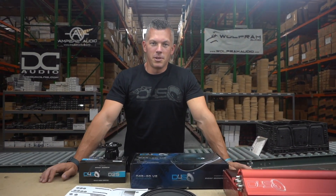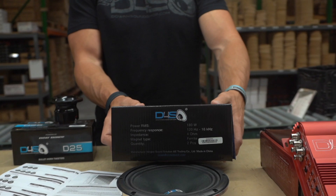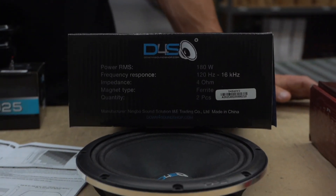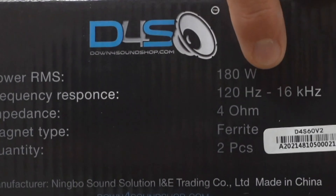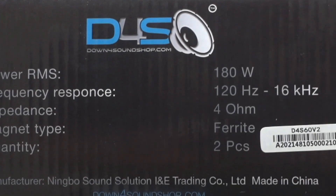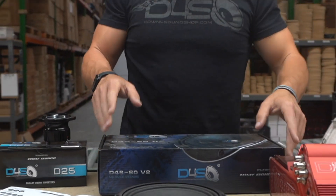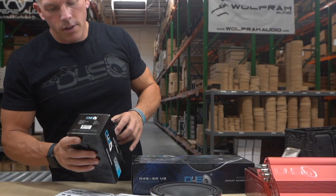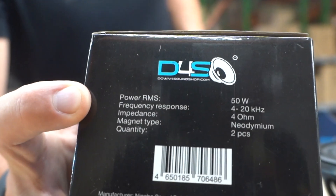Let's get into this video on what is frequency response. If you've ever purchased speakers — whether tweeters, mids, or subwoofers — you'll usually see it listed on the product. On our Down For Sound D4S60 V2s, you'll see right here where it says frequency response: 120 Hz to 16,000 Hz. And on these tweeters, frequency response is 4,000 to 20,000 Hz.